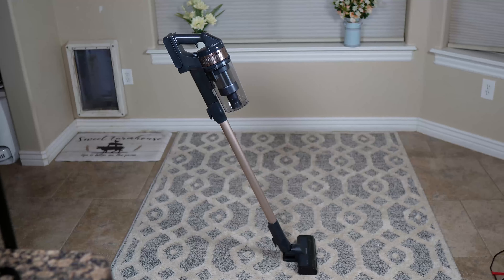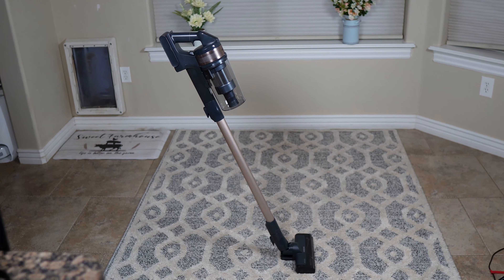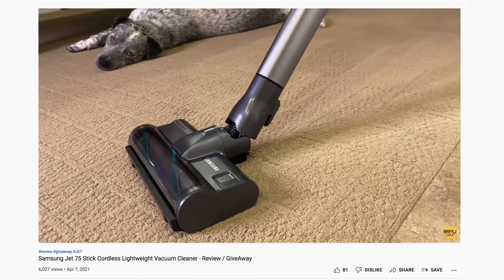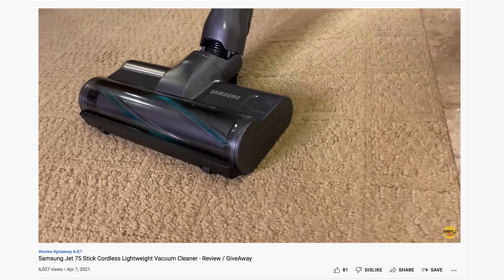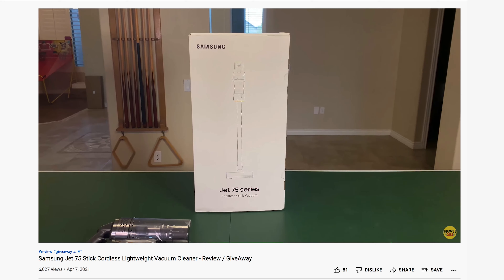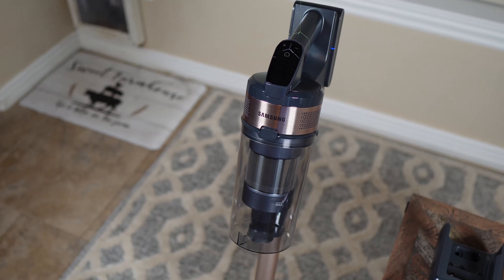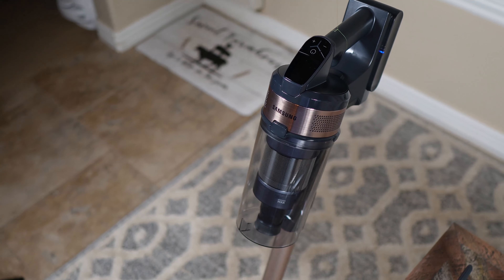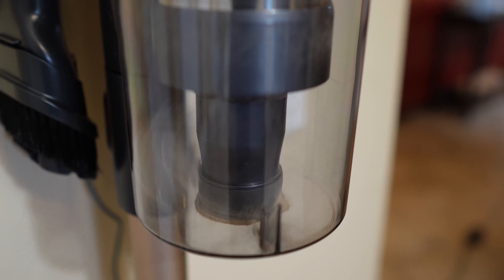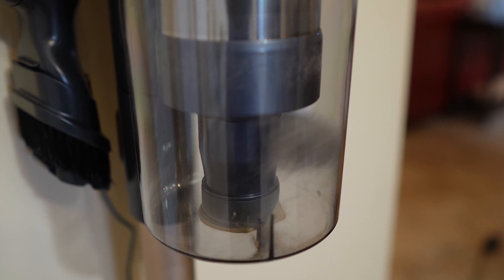Specs and Features: The Jet 60 is actually the smallest vacuum in Samsung's Jet lineup, weighing in at just 5 pounds fully assembled. If you want to check out another vac in the same lineup, we cover the Jet 75 in one of our first-ever review videos — link up in the top right. On board, you've got a powerful 150-watt digital inverter motor that uses Samsung's trademark Jet Cyclone technology. It keeps captured dust, debris, and dirt moving, unlike many other cordless vacs that have their filters and dust bins clogged in no time.